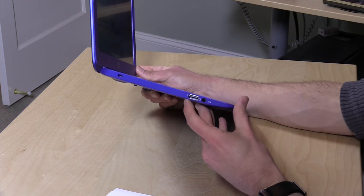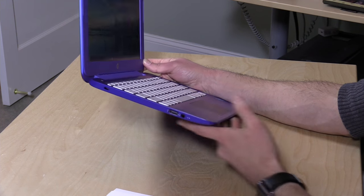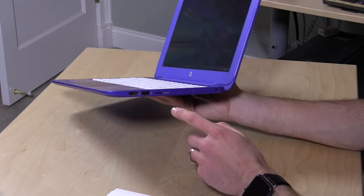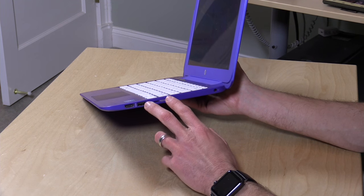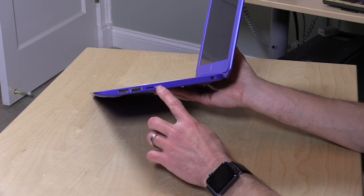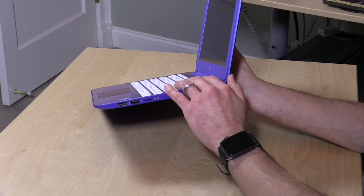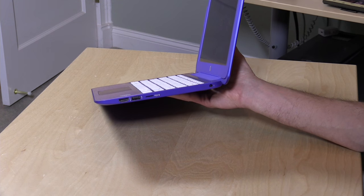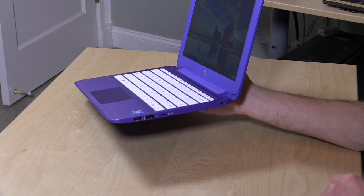They've made a couple of changes to the ports on the device, including some faster USB ports. On one side you still have the USB 2.0 port, the headset/microphone adapter, and a Kensington lock for theft prevention. On the other side you now get a USB 3.0 port for faster USB speeds, and they changed the larger SD card slot to a micro SD card slot. It still sits flush to the side, so you can augment the 32 gigabytes of storage with up to 128 gigabytes of memory card storage, though that card will be slower than internal storage. There's also HDMI for an external display and your power adapter.